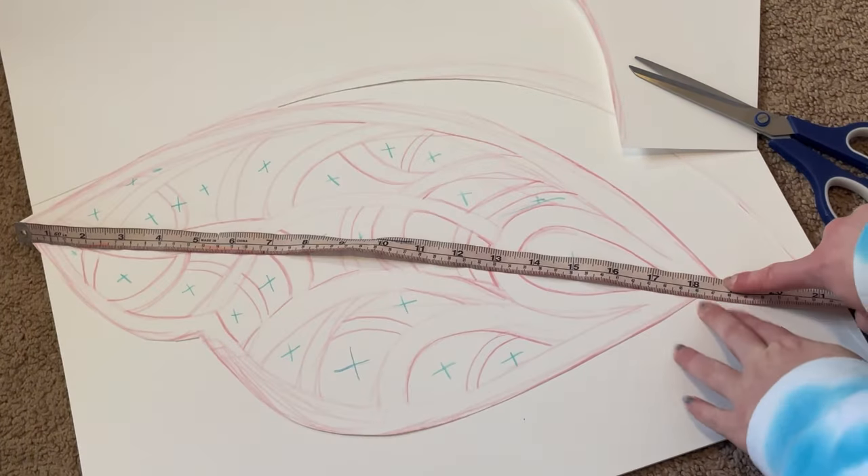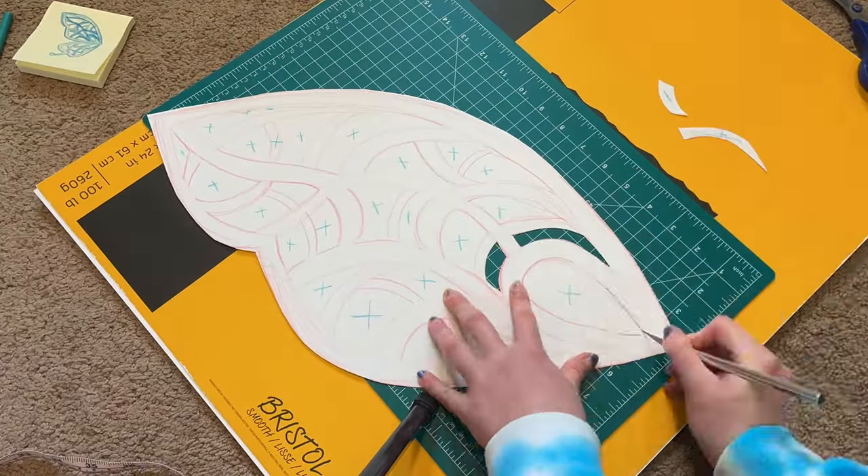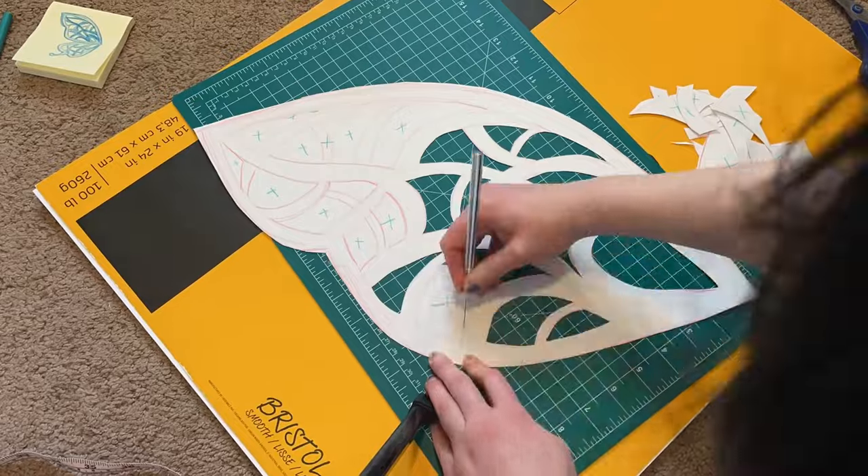My top wings measured about 18 and a half inches. Then I just used an exacto blade to cut out the inner details of the wings.